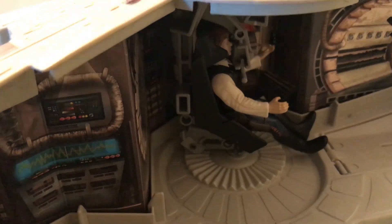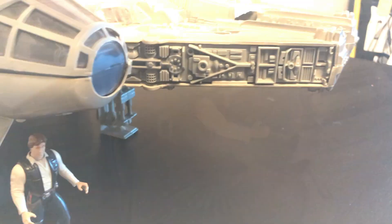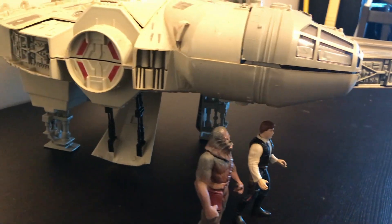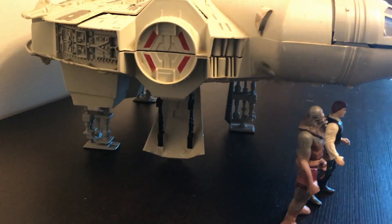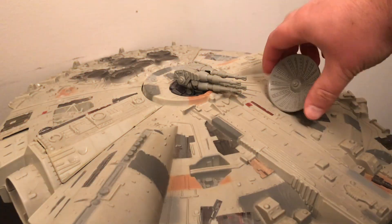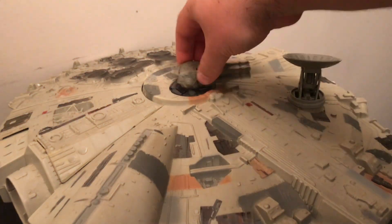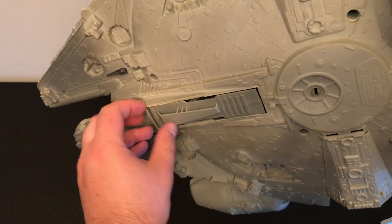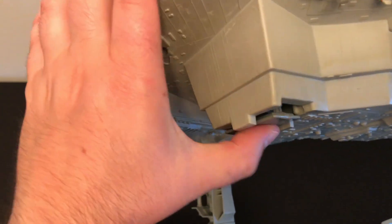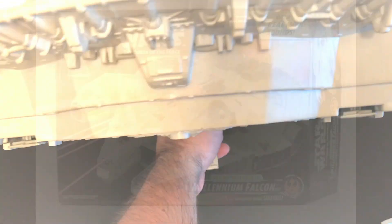This version of the Falcon does not come with the remote training droid, which isn't a huge loss. The detailing is superb for such a hunk of junk. There are lots of new stickers and there's still the nice detailing all over the plastic. The radar dish and turbo lasers still both spin a full 360 degrees. The rear landing struts slide up and down the same as the old, and the front one folds up and can also be used as a handle.